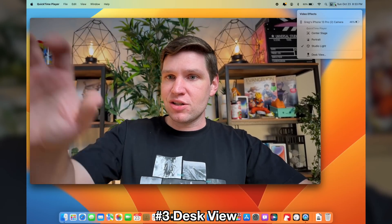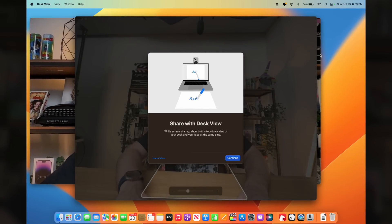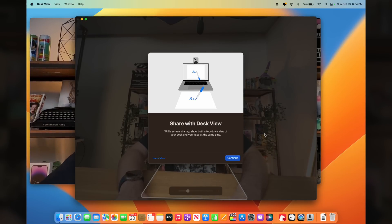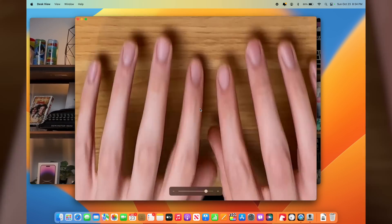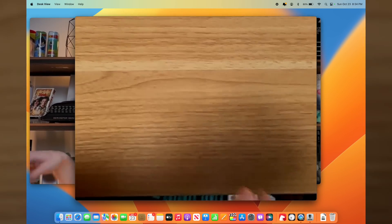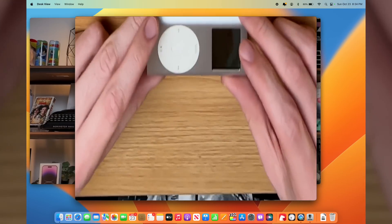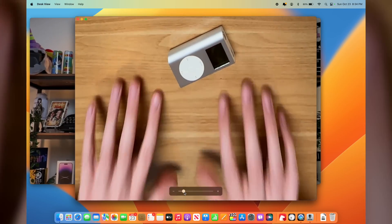But perhaps the coolest feature with this iPhone Continuity Camera is what Apple calls Desk View. Go over to Control Center in the top right and click on Desk View. It gives you a little explainer about what this is. With Desk View, you're using the iPhone's camera to give you a top-down view of your desk — there's a little guide you can shrink down to where the desk is. Start Desk View and now you can actually see my hands. If you're doing a top-down view to show something off, like a YouTube unboxing, it gives you a much better top-down perspective.